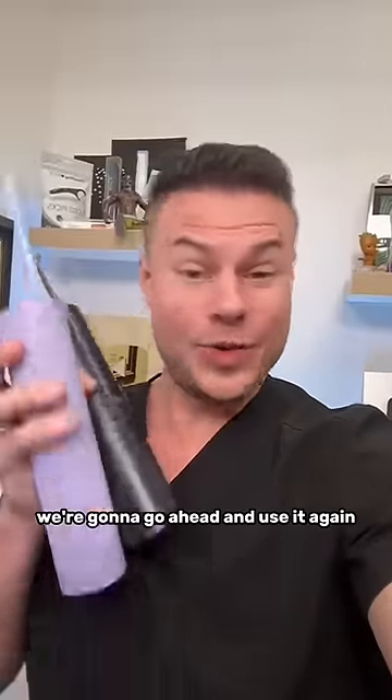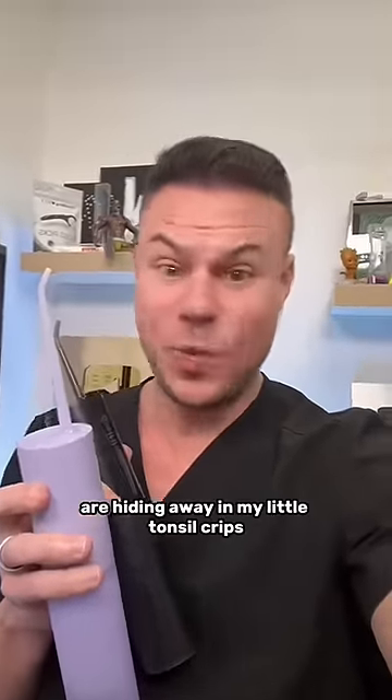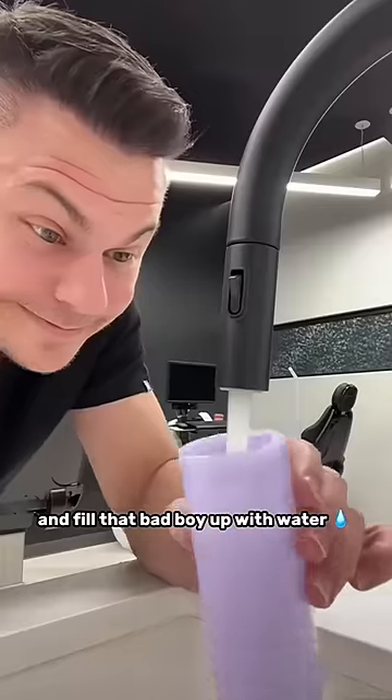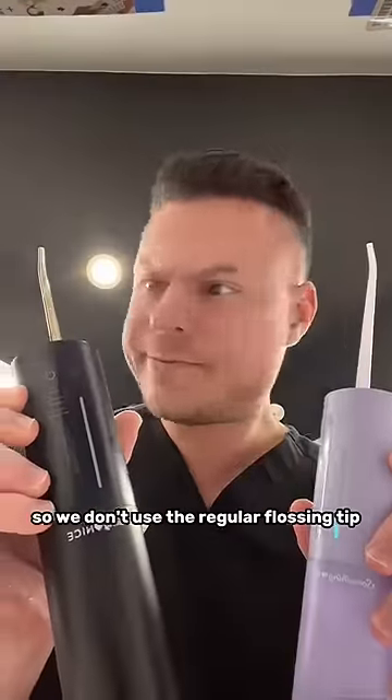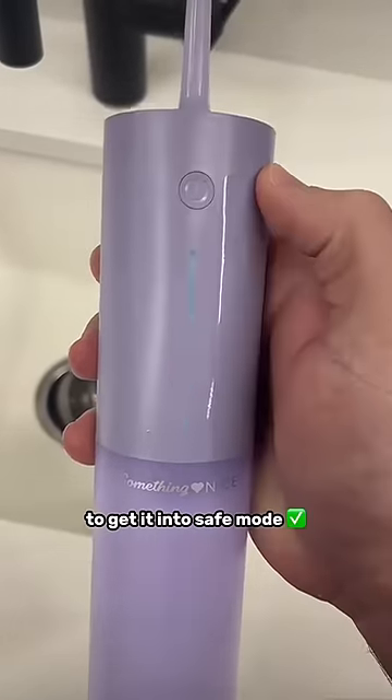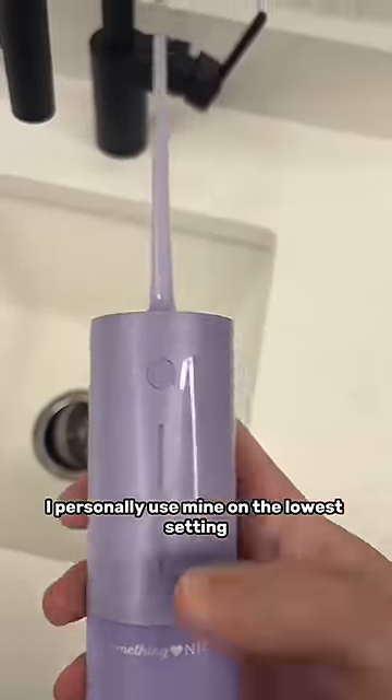Today they're back in stock, so we're going to go ahead and use it again and see how many tonsil stones are hiding away in my little tonsil crypts. First we've got to twist, undo the cup, and fill that bad boy up with water. We're not flossing, so we don't use the regular flossing tip — we use the tonsil stone tip, then double tap to get it into safe mode. I personally use mine on the lowest setting.